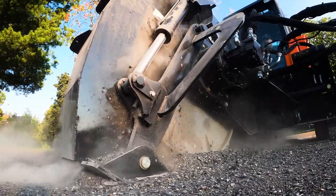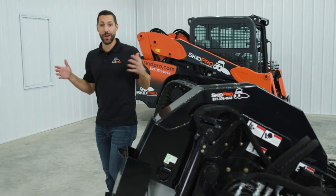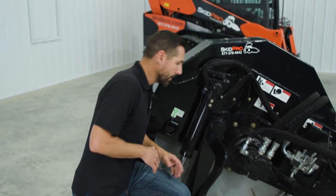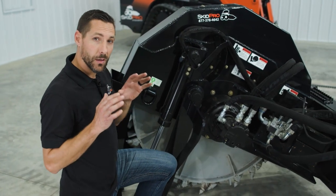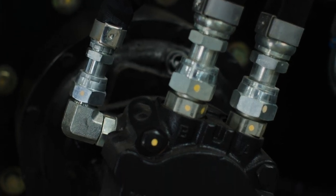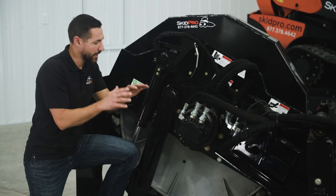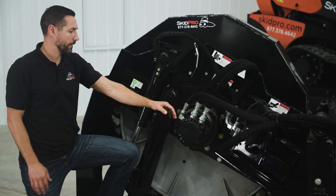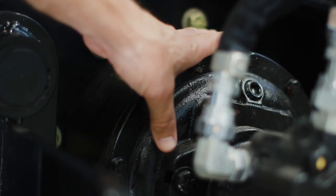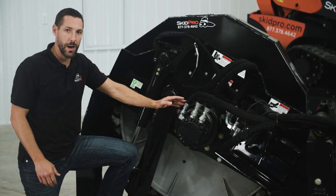One of the most important factors when dealing with a ground engaging attachment is the drivetrain — it's what transfers all the power from the skid steer down to the work tool. That's why we run a piston motor with a planetary gear. A piston motor is the most high-end industrial motor you can buy, giving you longer life and a very good transfer of torque. From there, we spline into a planetary drive, where we turn down the speed of the motor, which jumps the torque way up.